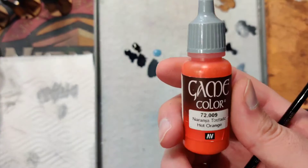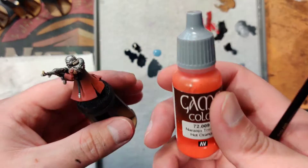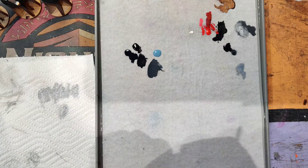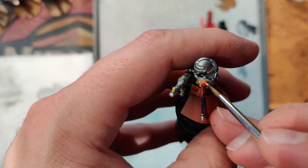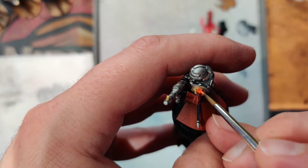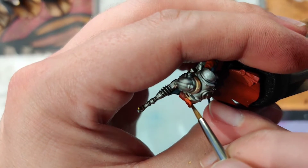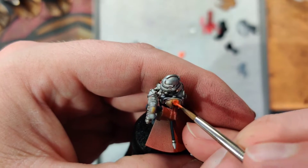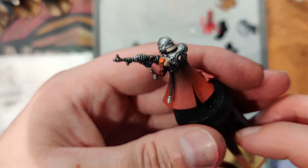Next we'll move on to purity seals. For purity seals I like to use hot orange when we have a red main tone character, because the red will kind of get lost — the hot orange is a little bit brighter. Then we can mute it a bit with Agrax Earthshade when we're done. Hot orange is one of those colors that just doesn't like to coat very well, so just put it on heavy — it's kind of an amorphous shape anyway. Make sure we get the edges all the way around to knock out any silver or gold that got on it before.